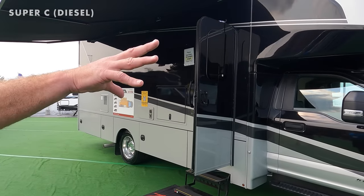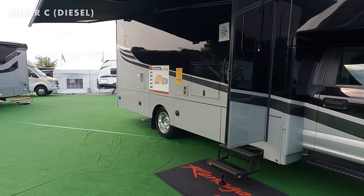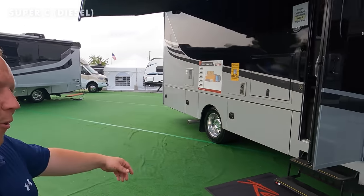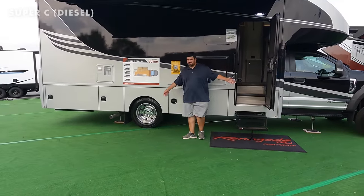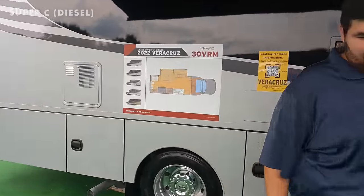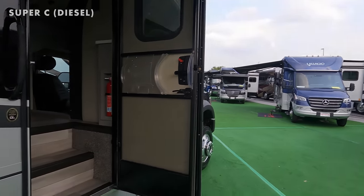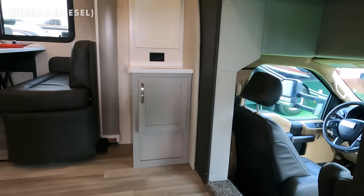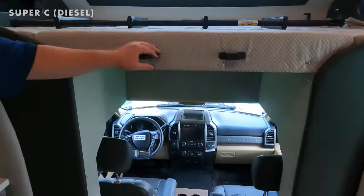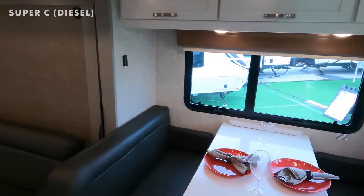In previous years the Veracruz was a 35-footer; now they've brought it down to 30 feet. Instead of condensing a bigger motorhome onto an F550, they took a Sprinter design — which is going crazy right now — and put it on steroids. The floor plan is similar to the Winnebago Navion 24D. It's short — maybe four people would stretch across it — but it still has a bunk over the cab.